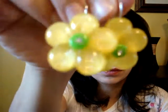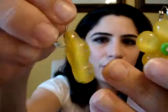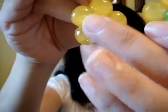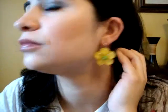I have a collection of earrings I want to show you today. The first one is this flower earring — it's a yellow flower with a green center and a crystal in the middle. This is how it looks like.